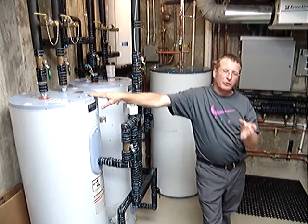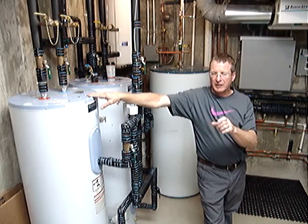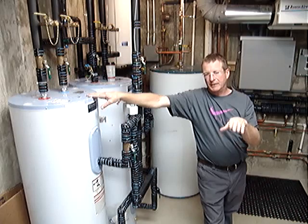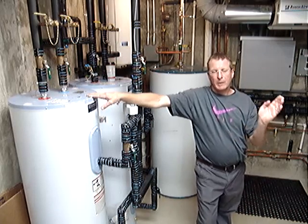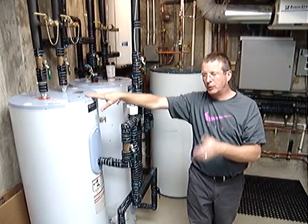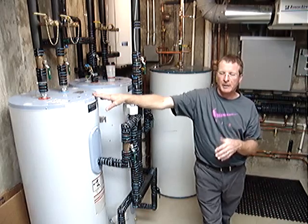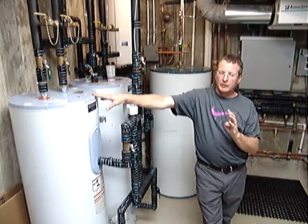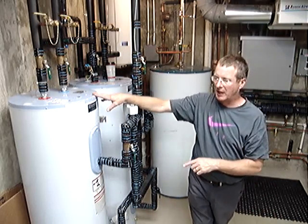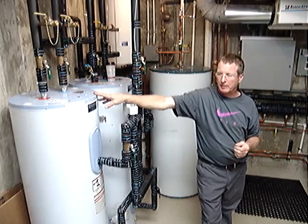which means that at warmer outdoor temperatures we present very low temperature water, starting around 80 degrees at about 58 degrees outdoor temperature. As the outdoor temperature decreases, we gradually increase the temperature of water presented to the floor.